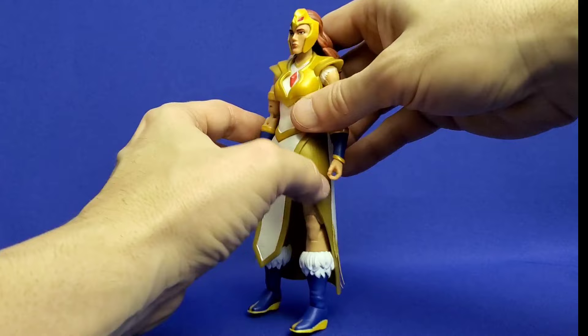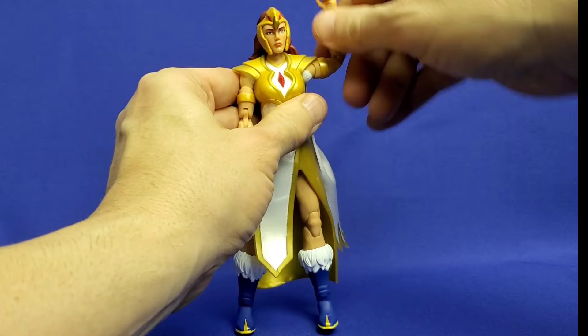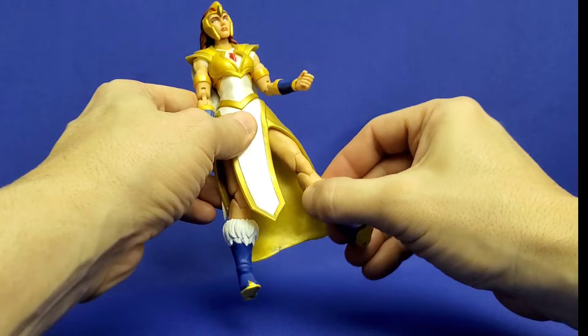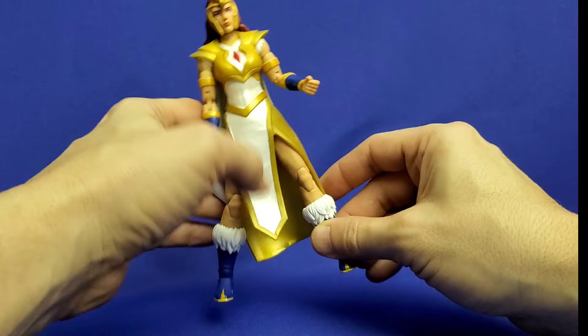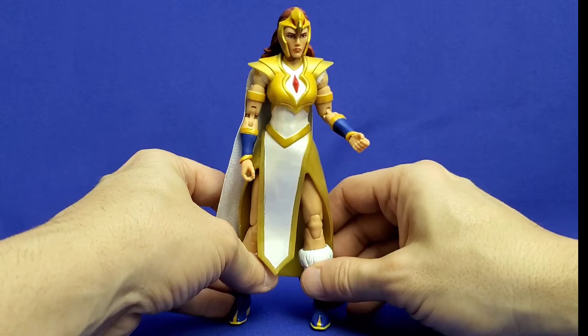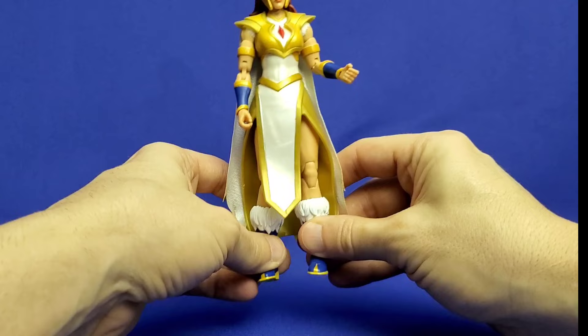The same goes for the arms — the shoulder armor is hard plastic, so there's only so far the arms will lift up. And the same with the legs: even though her dress is pliable plastic, you'll only get limited articulation with the legs. Interestingly, her legs also have the drop-down hips introduced starting Wave 10, but she really can't utilize that feature given how she's constructed. The articulation is going to be limited — just know that going in.